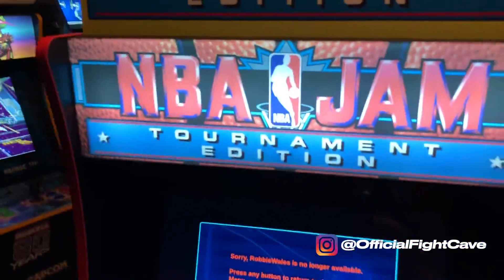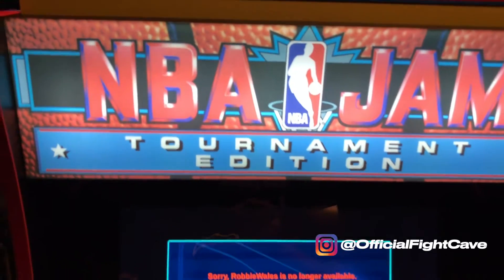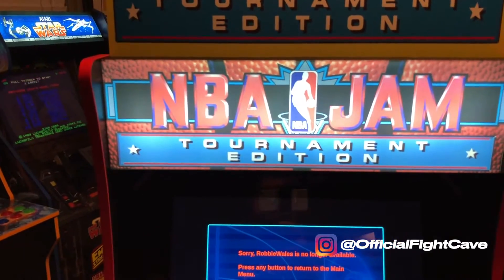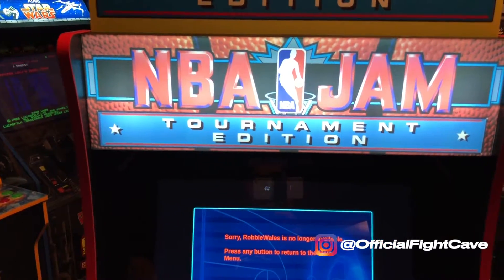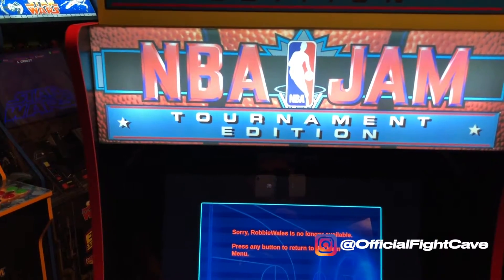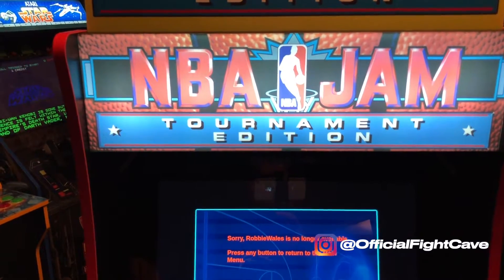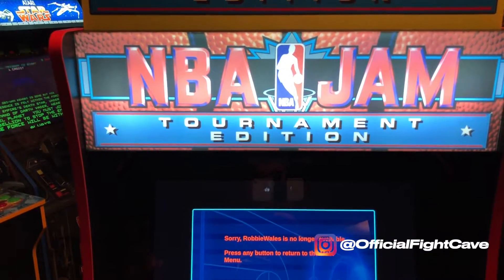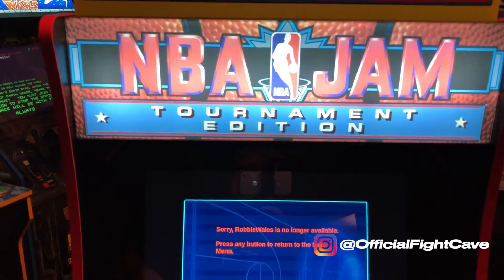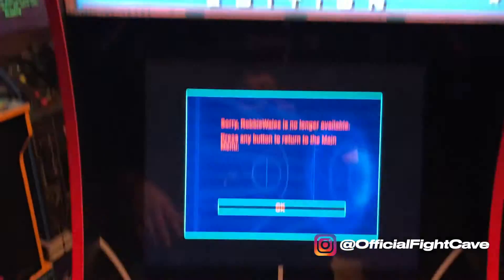Moving on, we have the marquee. As of right now, only Costco has the one that says Tournament Edition on it, which is pretty cool. The only problem I feel is that this marquee really looks washed out. I don't know if they need to improve the vinyl graphics — the translucent vinyl graphics — or they just need better acrylic, but it doesn't look that good. It's a very nice cabinet overall, but that marquee, at least the one I got, is definitely lacking.